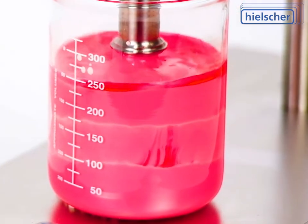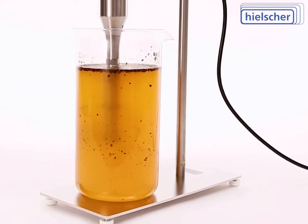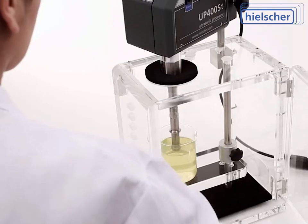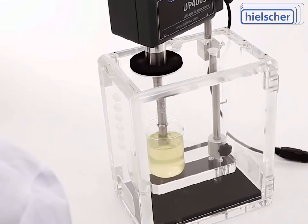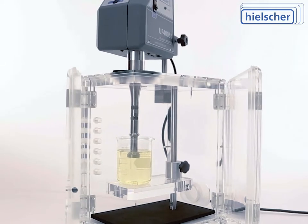Dedicated to quality and performance, Hielscher specializes in ultrasonic equipment for liquid processing. Hielscher has three decades of experience — from design and engineering, through manufacturing, assembly, and packaging. The UP400ST is a high-quality ultrasonicator entirely made in Germany.